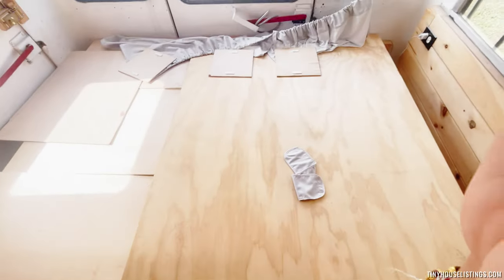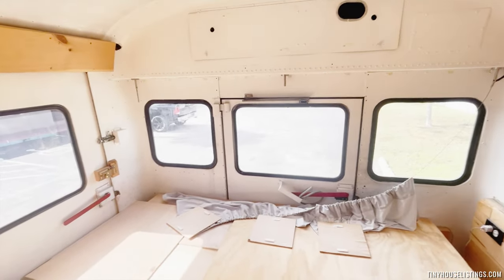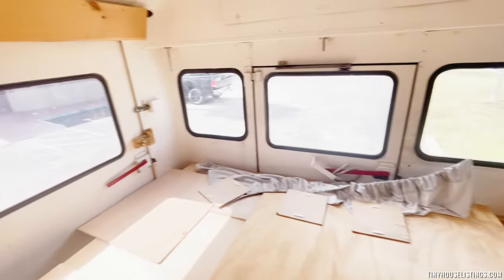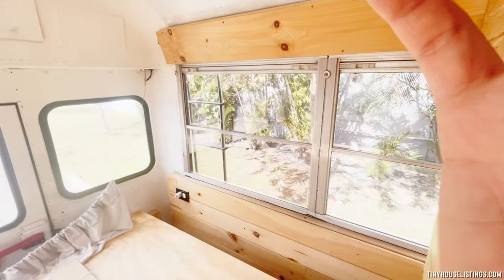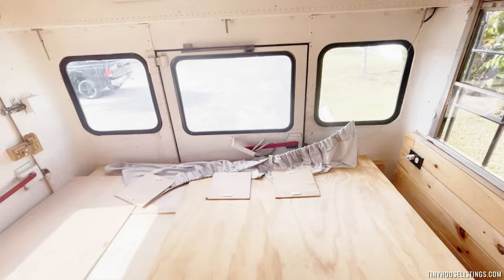Behind that is a ton of storage as well — about half of it is taken by the water tank and the other half or more is available as storage for whoever needs it. This is the back area: you've got entrance one, entrance two, entrance three, and they can all be locked. Then you have the ladder that goes outdoors to the roof.